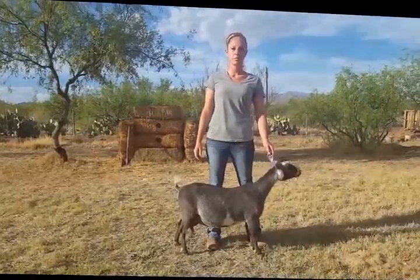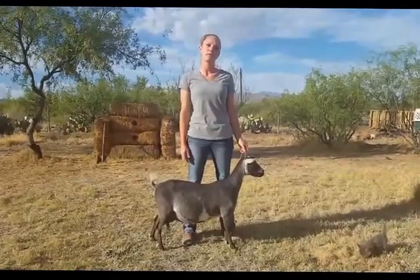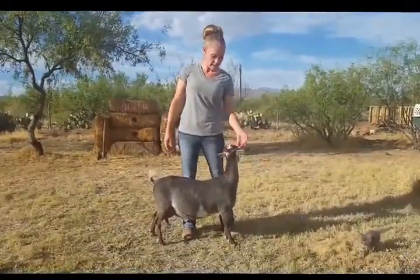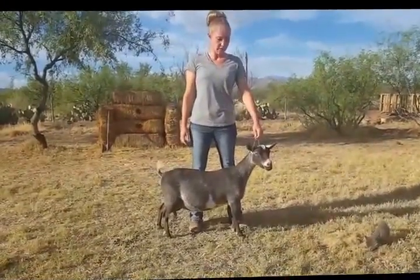Good morning goat lovers. This is Crystal here with Blue Cactus Dairy Goats. I had a lot of questions about how to set your goat up and how to work your goat and get them ready for a show. So I have a little one here who is going to help us out and give you guys a few pointers.